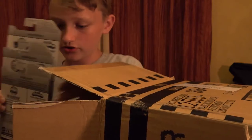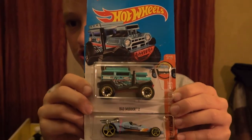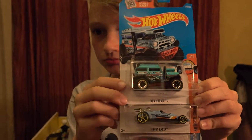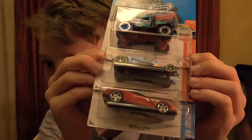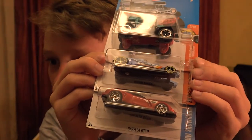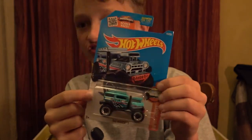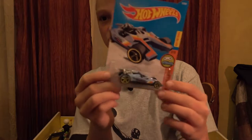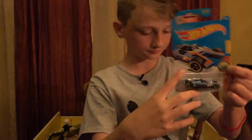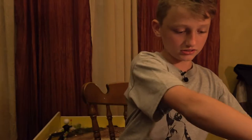Let's look at the first three cars. The first one is Bad Mudder 2, the second one is the Honda Racer, and the third one is a Gazella GT. I think I actually have this car in red - really cool find. I'm actually trying to finish this set. Don't have many of this set, or this set either.